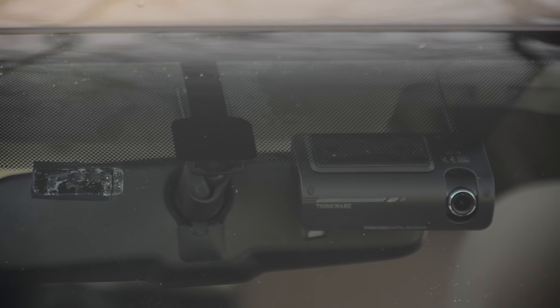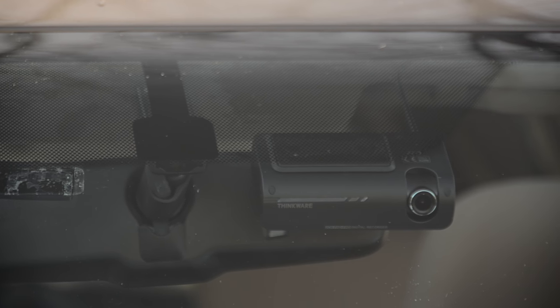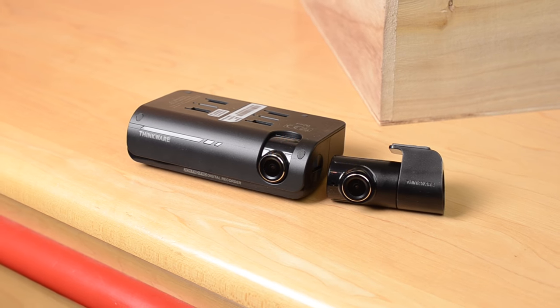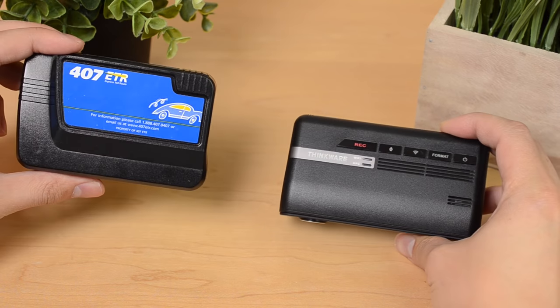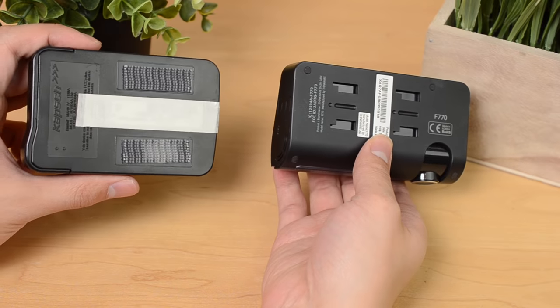The F770 was launched in May 2016 and priced in November at $300 for their front camera and $400 for their front and rear camera. It's designed by the Korean company Thinkware, better known in its home country as iNavi. Looking at the shape and design, it's fairly unique and stealthy — similar to a highway toll transponder when installed, which means most people won't even know it's a camera.